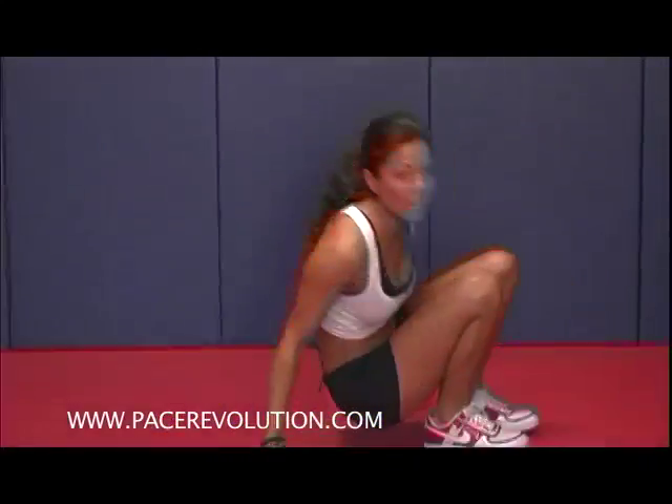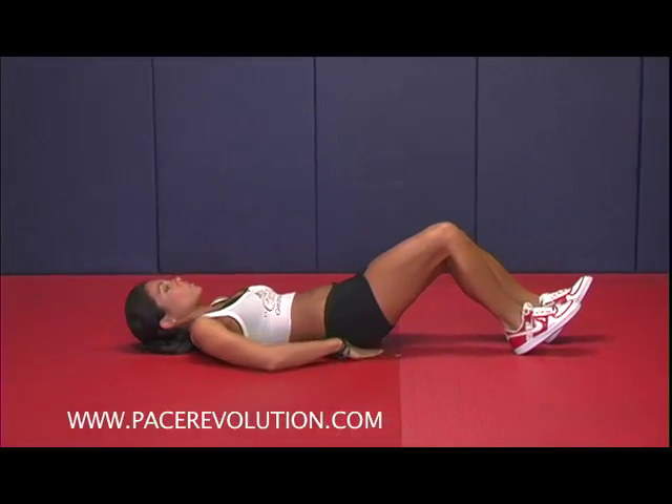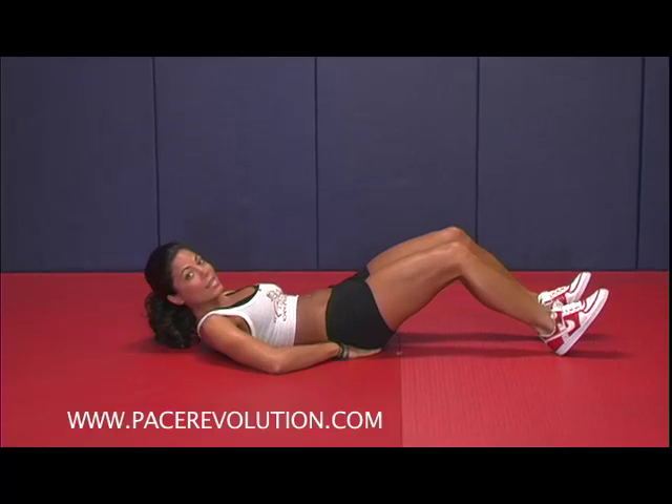What I want you to do is you want to lie down face up, you want to place your hands underneath your butt — not your back — right where the top of the butt is, that's exactly where you want to place your hands.